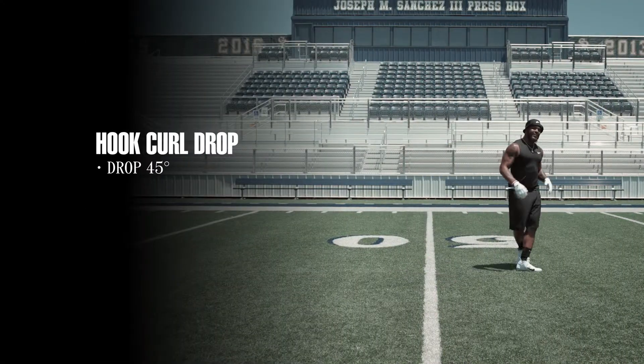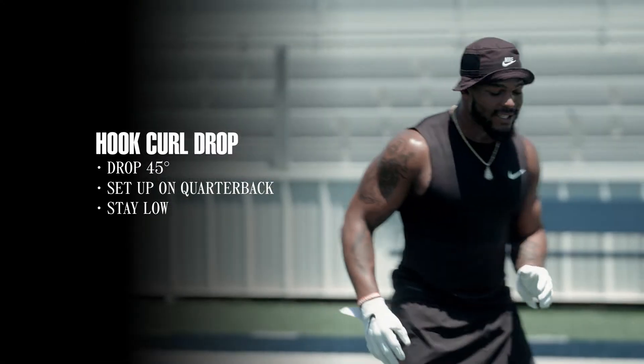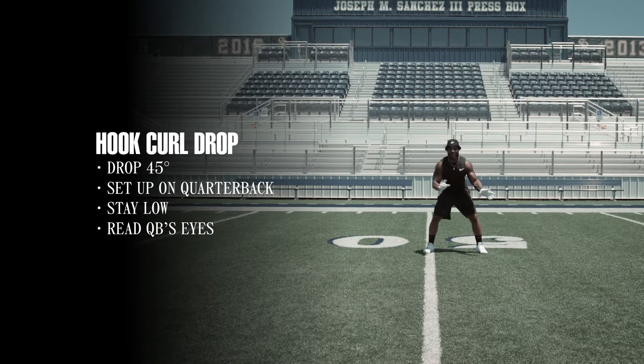I'm going to drop 45 to my left. Set up on the quarterback. Stay low the whole time. Read the quarterback's eyes and he can break you either way.